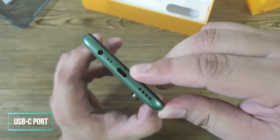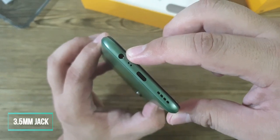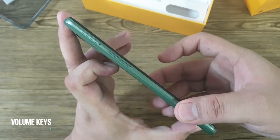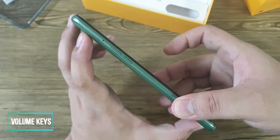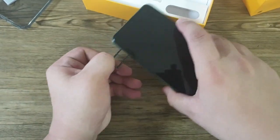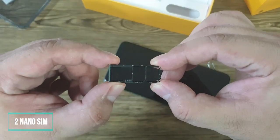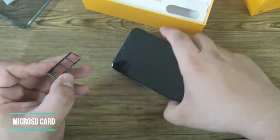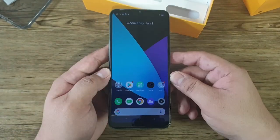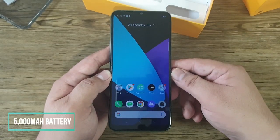The top has nothing on it. The bottom has the loudspeaker grille, USB Type-C port, microphone pinhole, and a 3.5 mm audio jack. The right side has the power button, the left side has the volume keys and card tray. The card tray supports three cards — two nano SIM cards and one micro SD card slot for storage expansion.